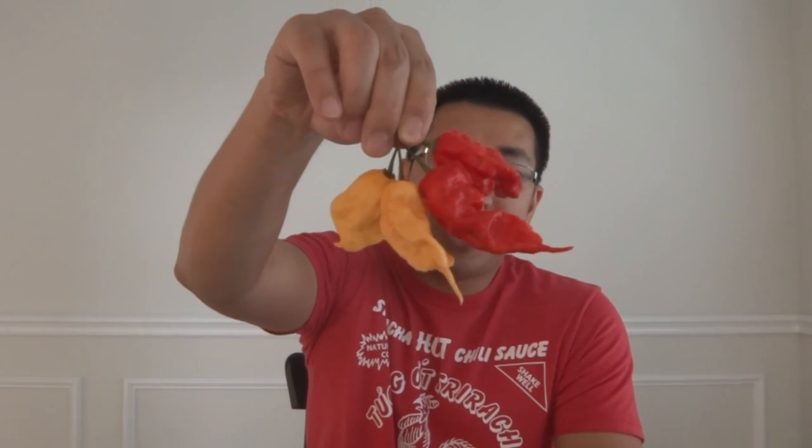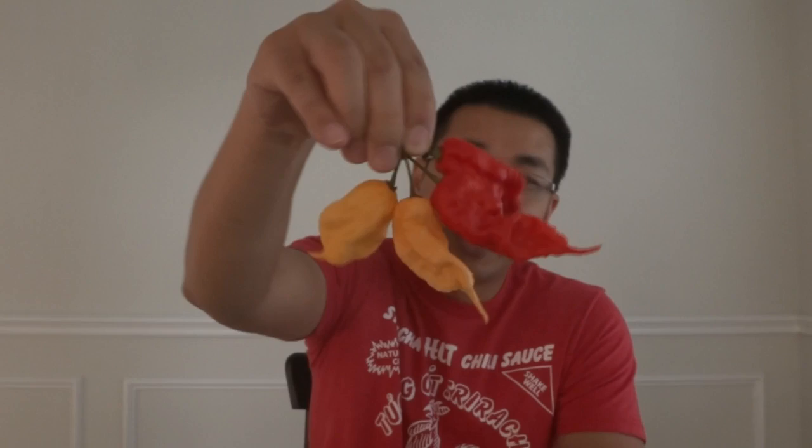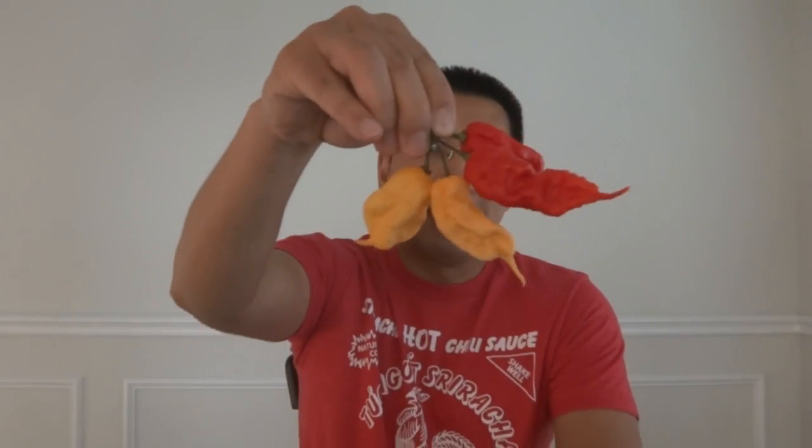Hey everybody! Welcome to episode number 18 of the What's That Pepper series. Today I have a few very wicked looking pods to show you. These are Jay's Red Gold Scorpion and Jay's Peach Gold Scorpion. These are just absolutely gorgeous peppers. Look at how crazy they look — just looking at these you can tell how hot they are. Let's take a look inside these peppers and I'll tell you more about it.